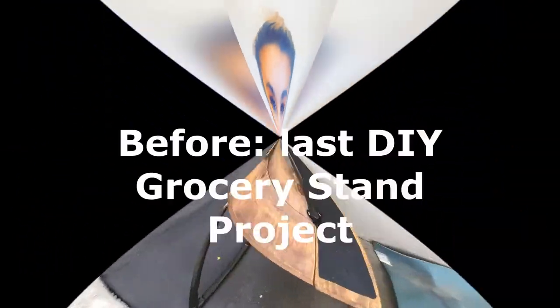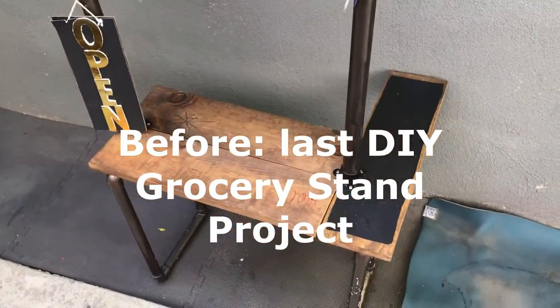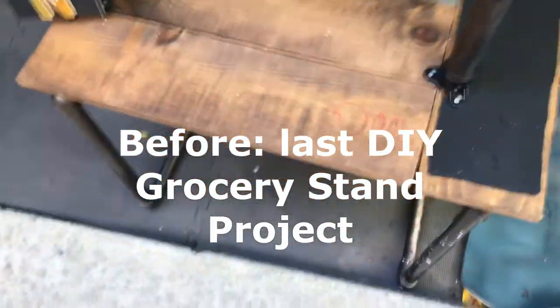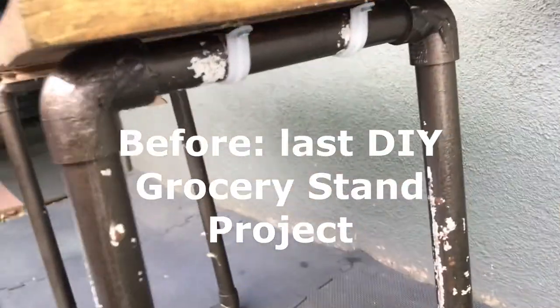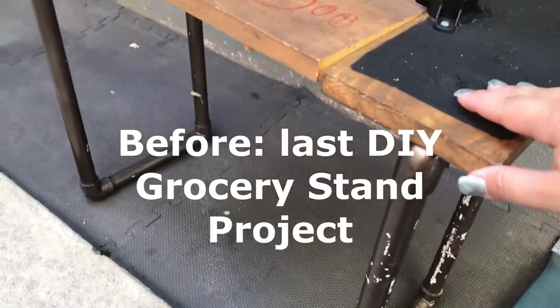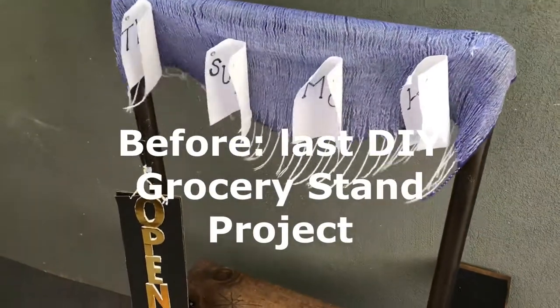This was my first DIY pretend grocery store stand. As you can see, my daughter tagged on it a little bit on top of the wood, and the PVC is worn out. It is also a little bit unstable because I didn't find the correct materials to attach it. So next we're going to get the things we need for this project.